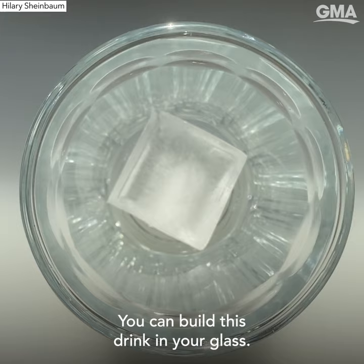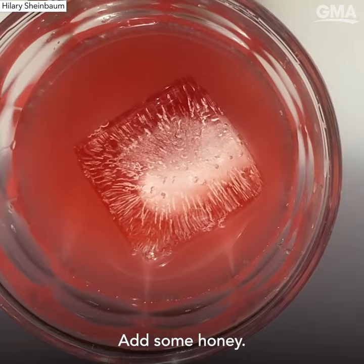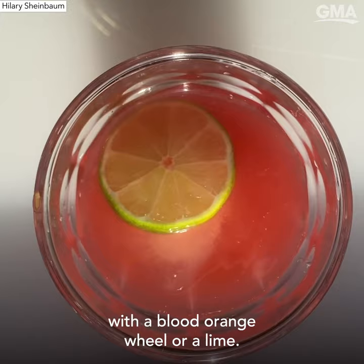You can build this drink in your glass, then you're going to add in blood orange juice. Next, you're gonna add some sparkling lime water. Add some honey, and stir the contents of your drink. If you'd like, you can garnish with a blood orange wheel or a lime.